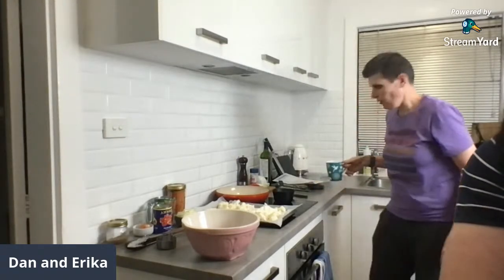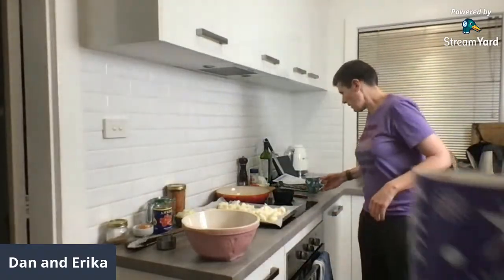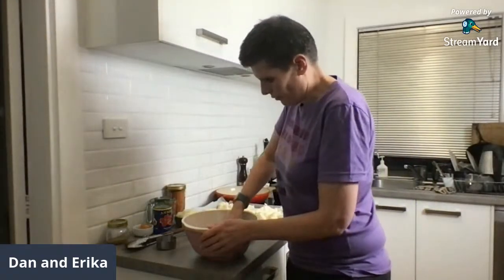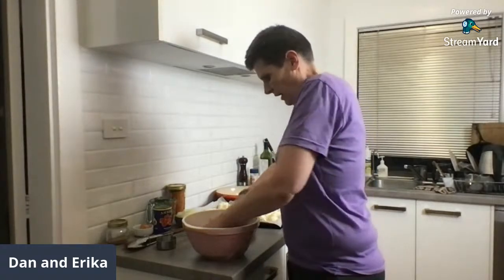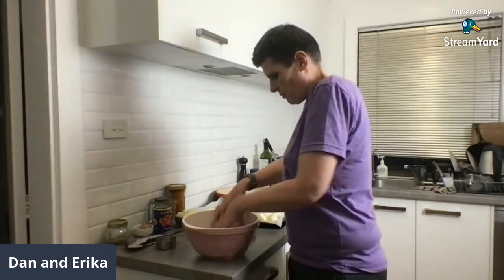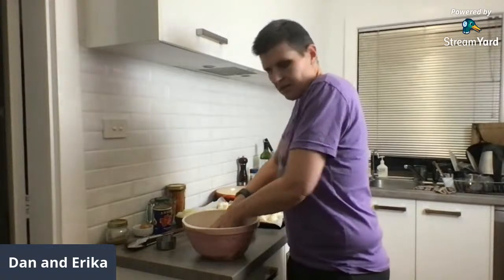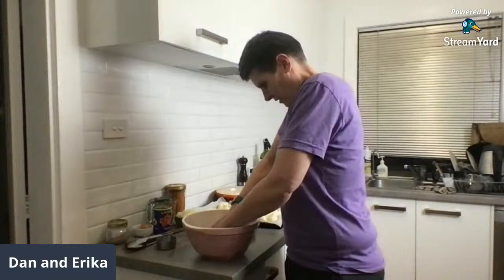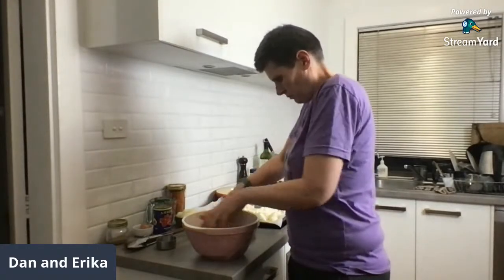We also both have our bone broth here, it's chicken. We've been trying to have it every night kind of with dinner or before dinner. Just give this a mix up and the aim is we're aiming for about 28 meatballs, about a tablespoon size roughly.